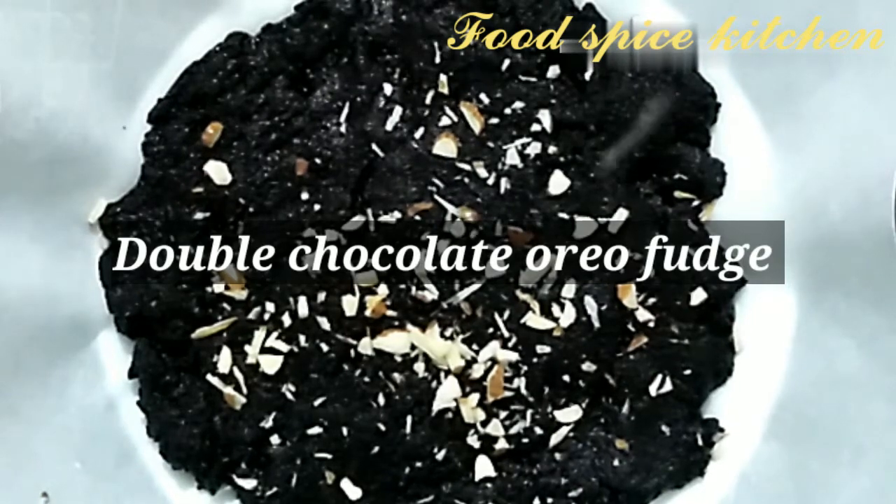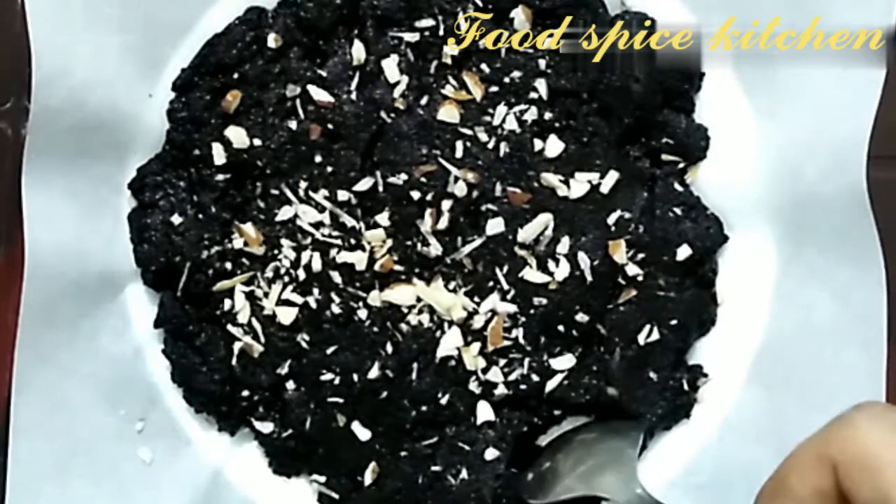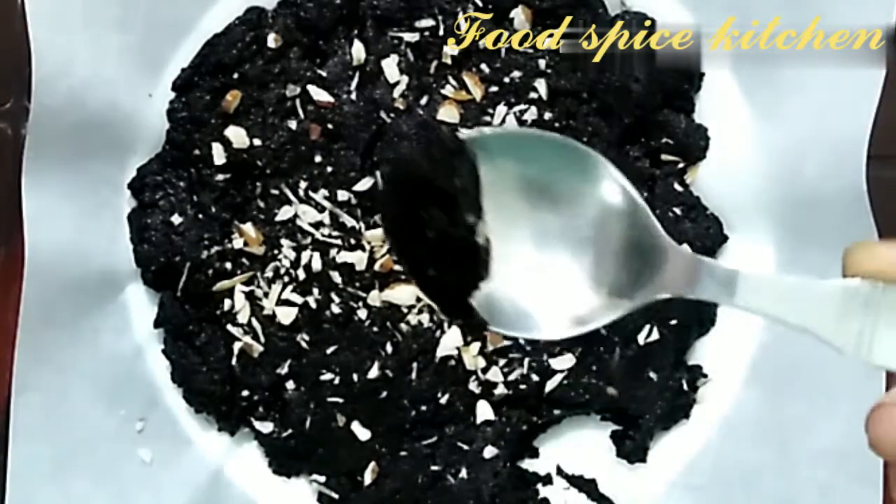In this video we will see double chocolate Oreo fudge loaded with dry fruits. It tastes amazing, let's get started.